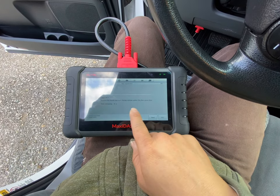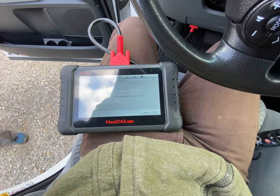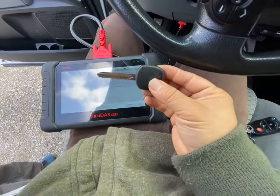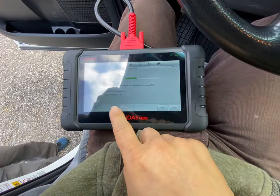Remove the master key from the cylinder within 20 seconds, hit next, pick up the master key, and then hit next. Then insert the key you want to program — this is the second one — stick it in there and then hit next.